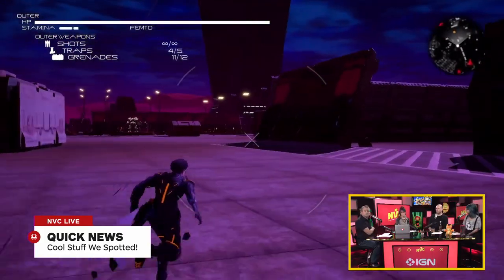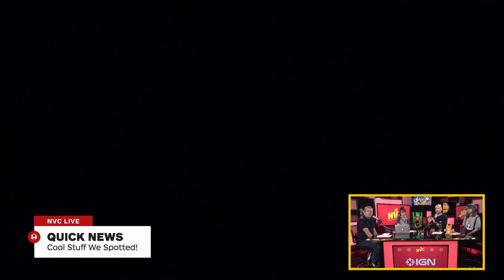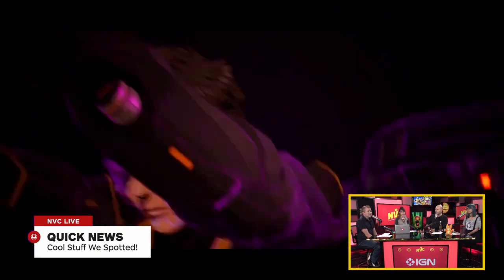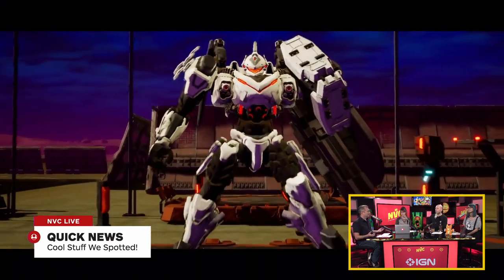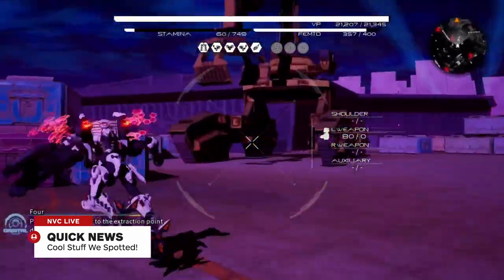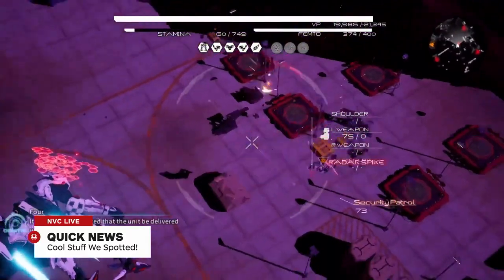This feels like a PS2-era game aesthetically — not low poly or ugly, just the kind of game that would have thrived during that era and that we don't get a lot of these days. There was a cool interview about where all the mech games have gone, and From Software is way overdue on that front. What I really like is the energy balancing — you have HP like in an RPG, plus magic points. A beam weapon consumes those, so you have to balance your systems.